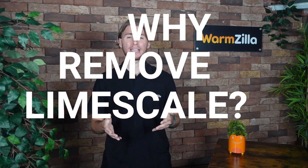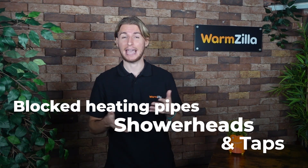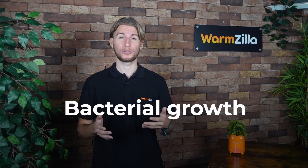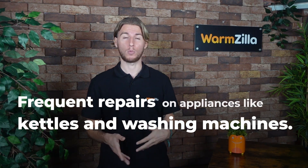Why should you remove limescale? Limescale can cause problems in a number of areas in your home, from minor to major issues. Common problems caused by hard water and limescale include blocked heating pipes, shower heads and taps, loss of water pressure due to reduced pipe diameter, bacterial growth in drinking water pipes, and frequent repairs or replacement of household appliances such as kettles and washing machines.